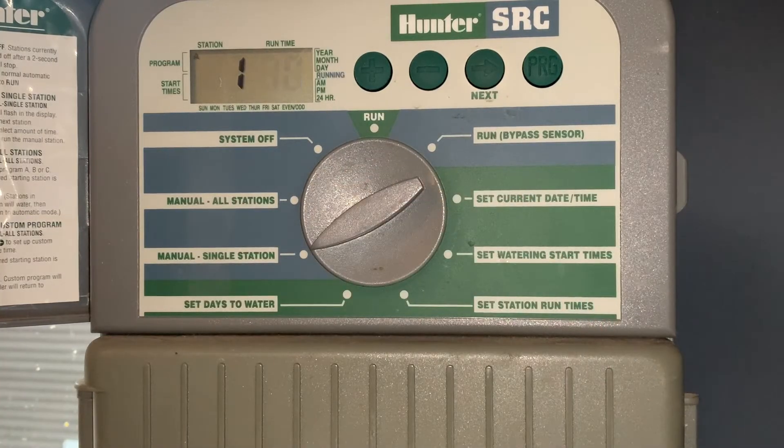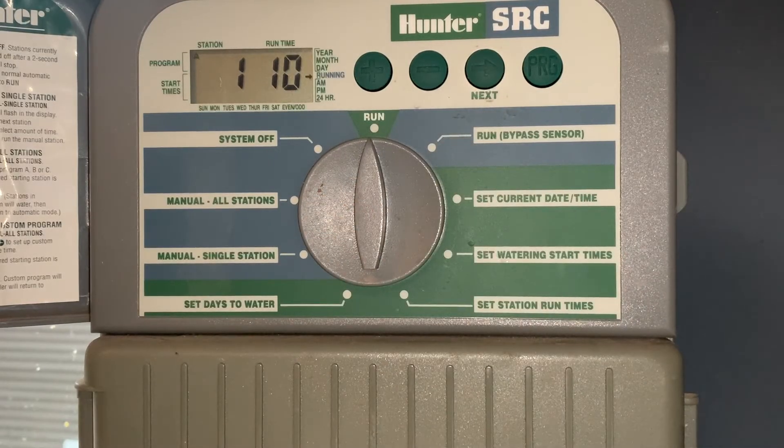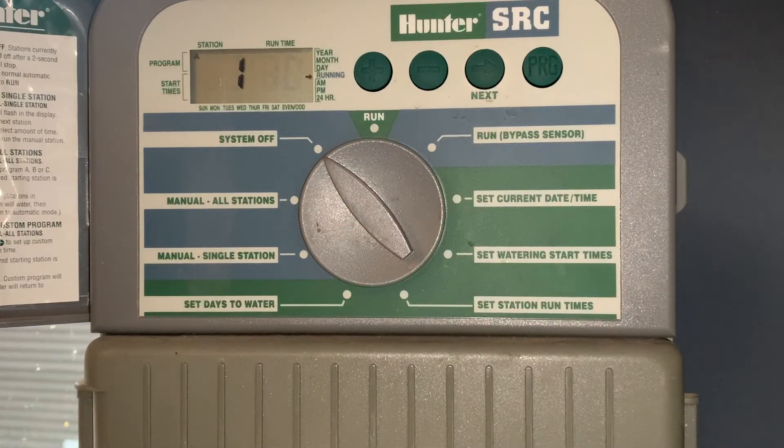The next option is for manual watering. If we wanted to water one zone, we'd select zone one and go up to run. You'll see a little arrow come up on the side indicating it's running and zone one is currently active. To disengage, go to system off, let it sit for about two seconds, and the irrigation system will turn off.